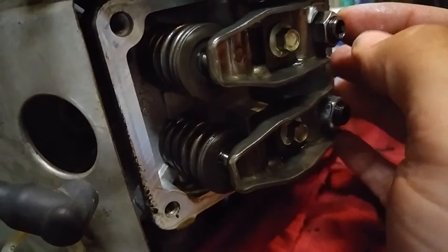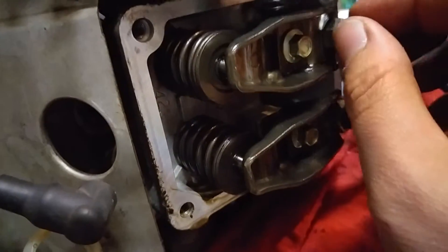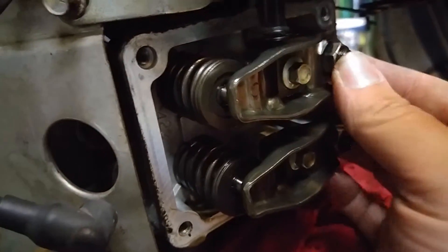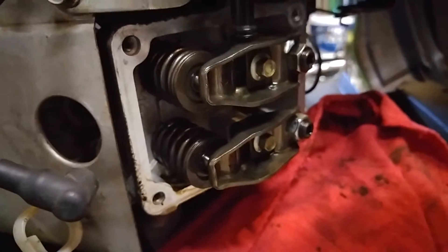You don't have to take these all the way off. The lock nuts — just pop them up until they're loose. Turn the tappet adjustment and tighten them right back up. That should do it. If you have any questions, leave them in the comments. Thank you.